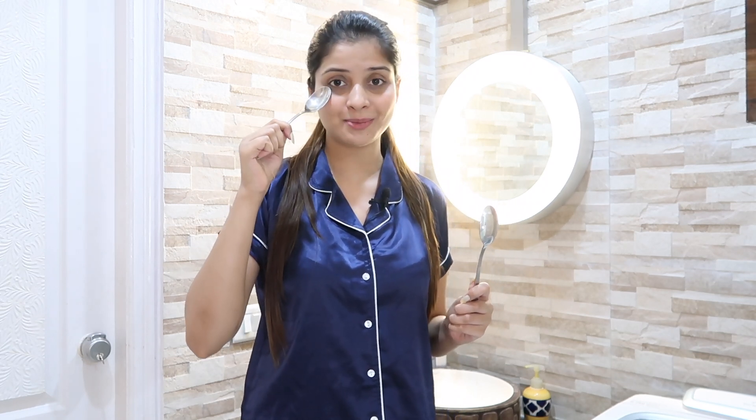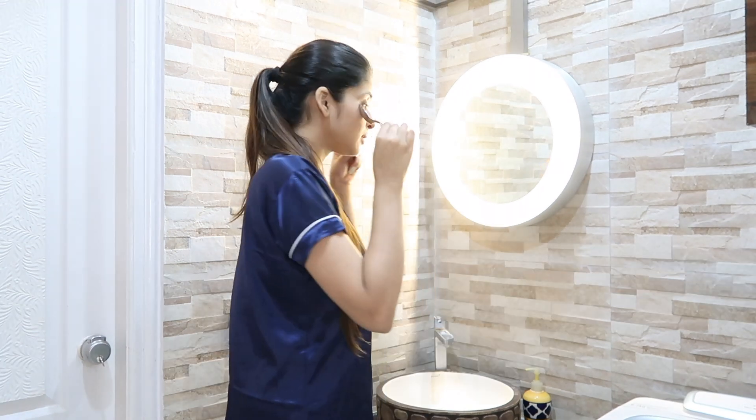I have not done my face wash yet because first, to address eye puffiness and dark circles, I follow a very effective step. I put two spoons in the freezer. Now before washing my face with water, I will use these cold spoons. This will reduce the puffiness around the eyes and decrease dark circles. This hack is really effective — use it for a while and you will also see the difference.